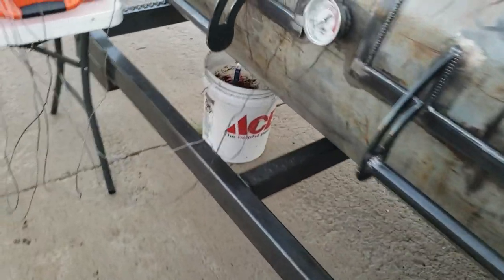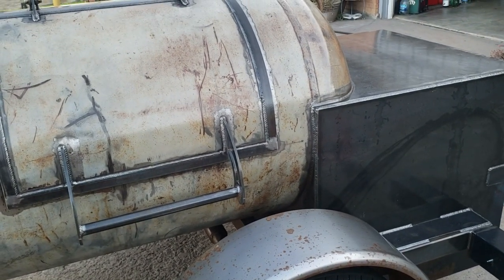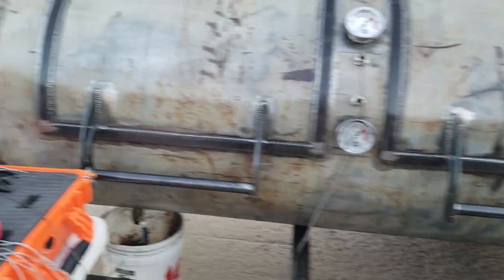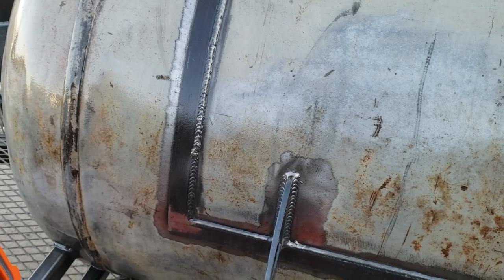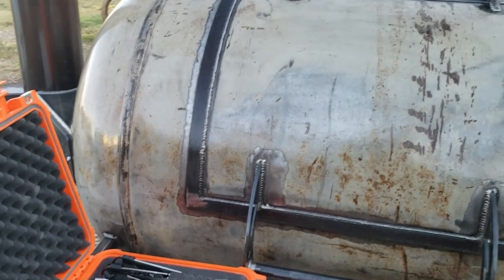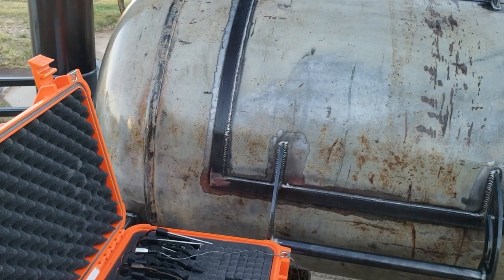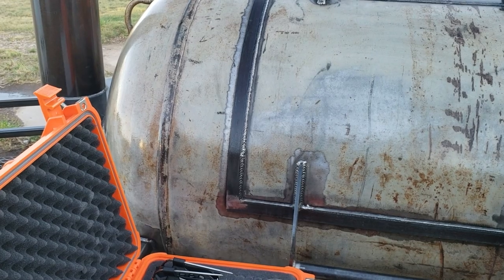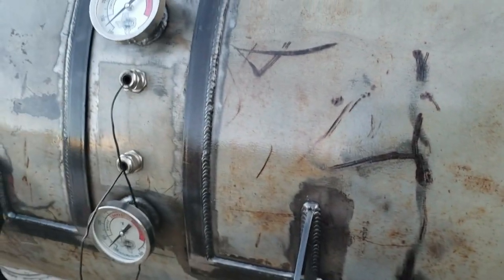This is Billy Bob — my 250-gallon custom pit by Big Phil's Pits out of Cattle Mills, Texas. He built it for me. It's named appropriately after my dad, who passed away in 2020. I love barbecue, so I thought it would serve his memory well to name this pit after him.